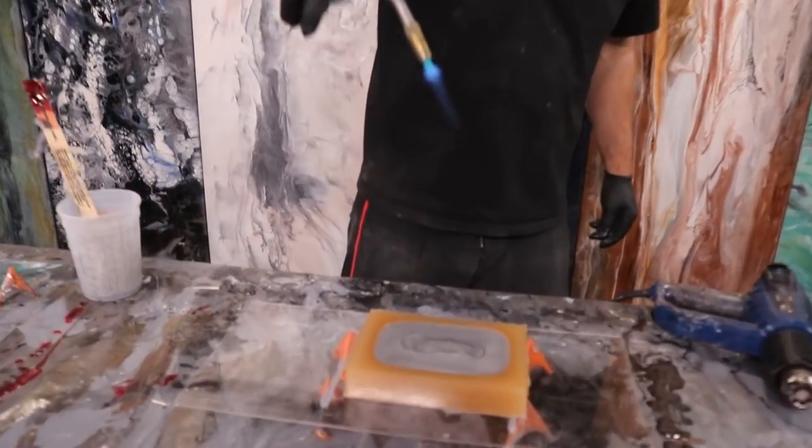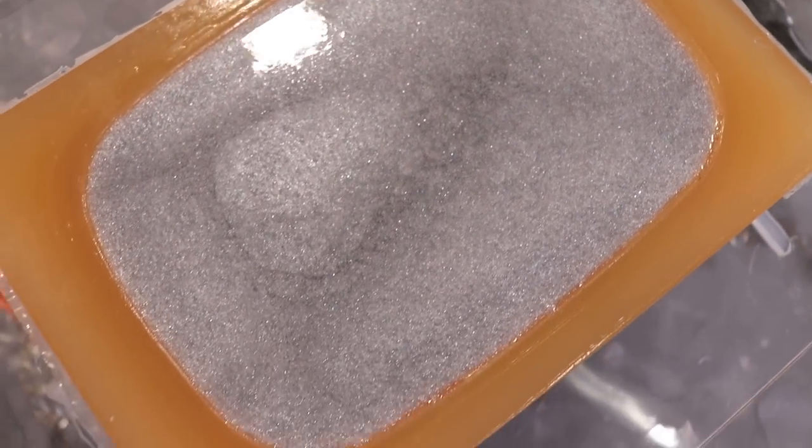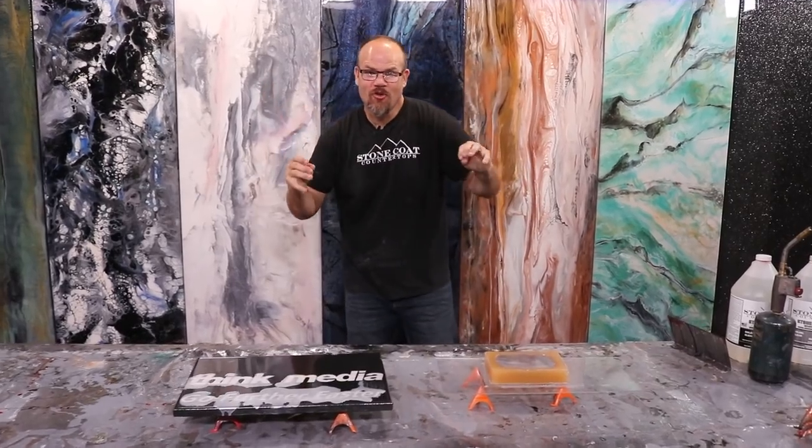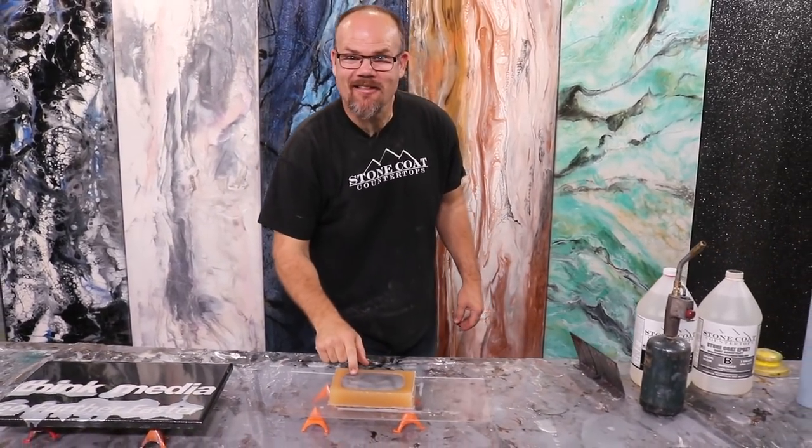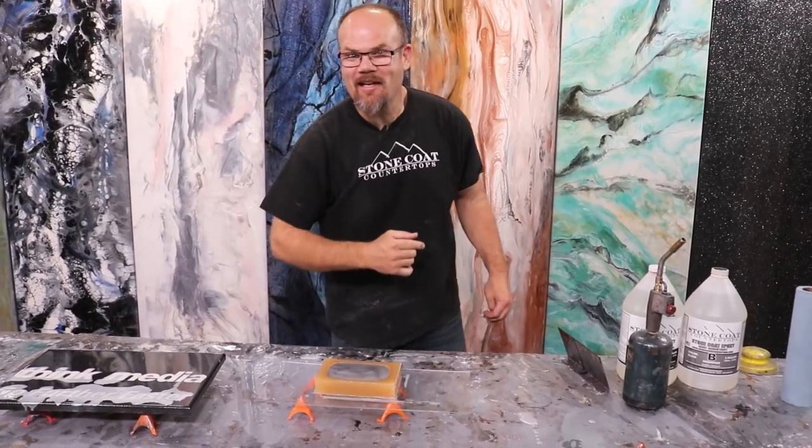This is all set and dry. We're ready to sand it flush. Now it's the moment of truth - it's the unveiling. Mitch has been so excited about this button coming out. Let me go get him right now.